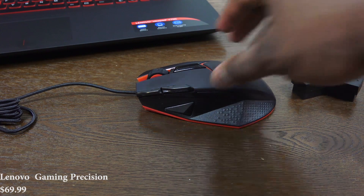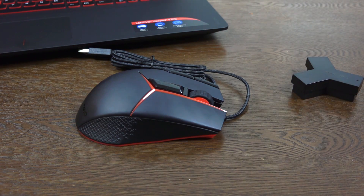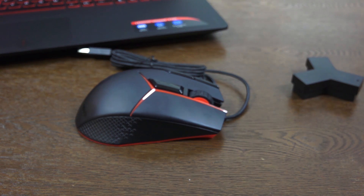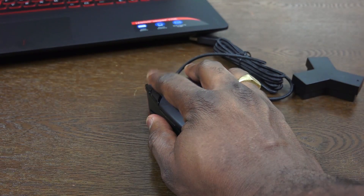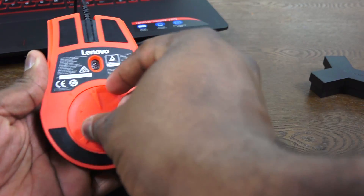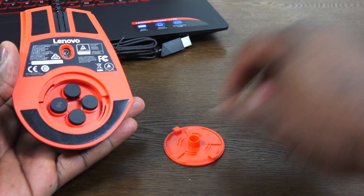This is the Gaming Precision Mouse. This mouse is a weighted mouse — you can see the container on the right has all the weights, which are currently in the mouse. You've got about nine buttons on this ergonomic mouse. One thing I'll say is it feels a little larger than I would like, but it is still comfortable and easy to use. It's got a very plastic finish to it, which I hope they change.